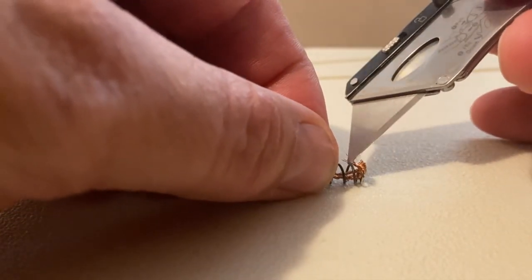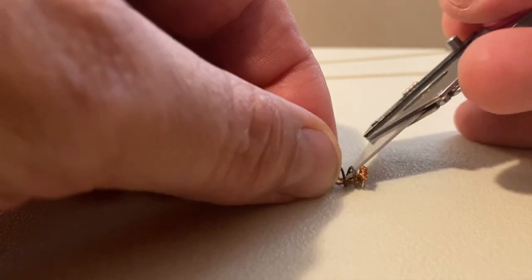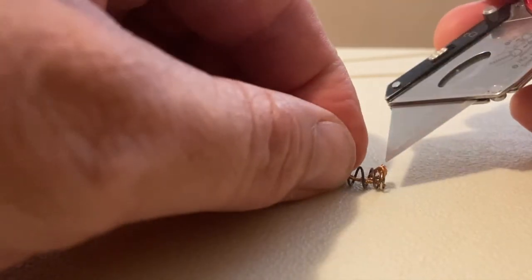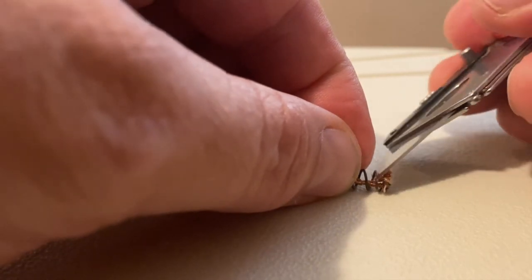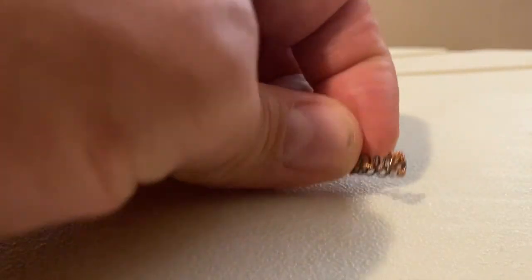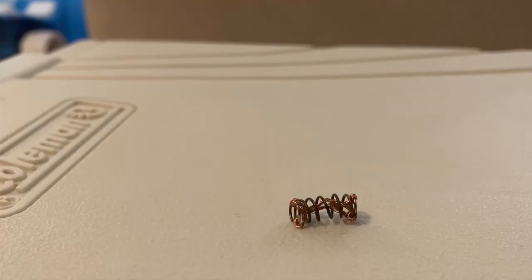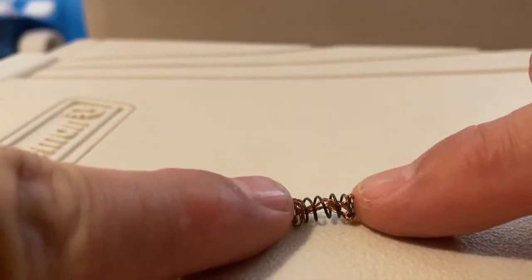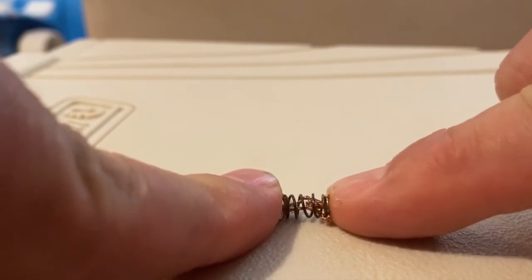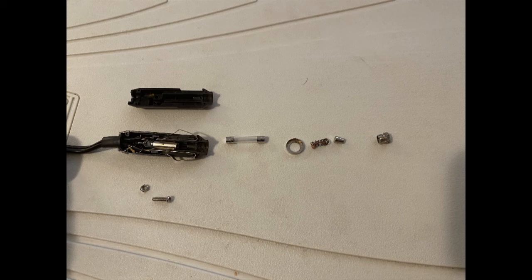I tied it on one end and tucked the excess back in so it would all be inside the spring — being careful not to cut myself with the razor I used to tuck the copper wire back in. I made sure the spring still worked okay, springing in and out. After I got it all done, everything seemed fine — the copper wasn't impeding the spring at all.